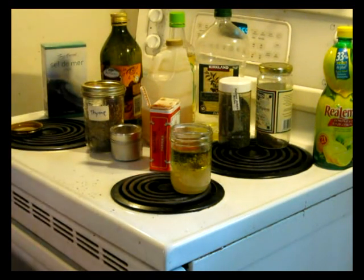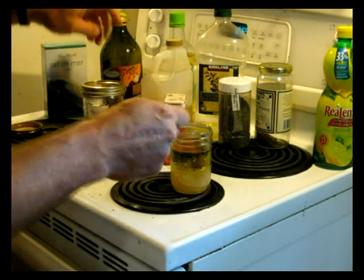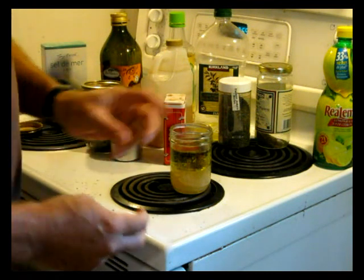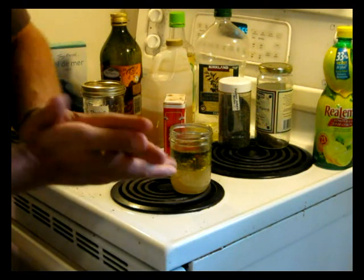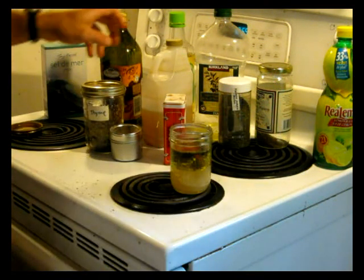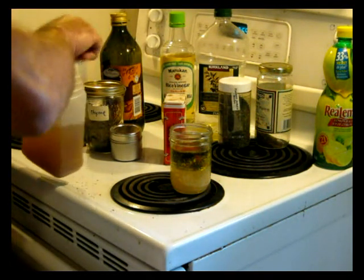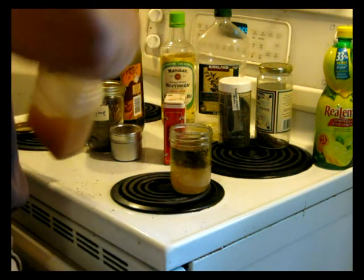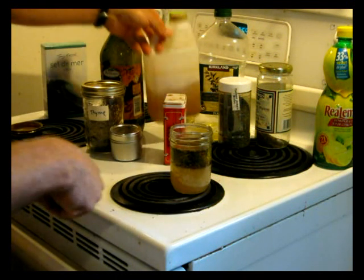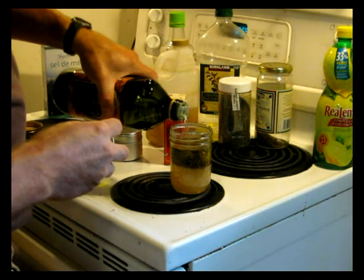Another thing that goes nice in there — and I usually put this in, but I'm not going to this time — is about a teaspoon of Dijon mustard. It goes really nice in there and makes a fantastic dressing. I'm going to fill the jar up a little bit more with some cider vinegar and just a little bit more oil.